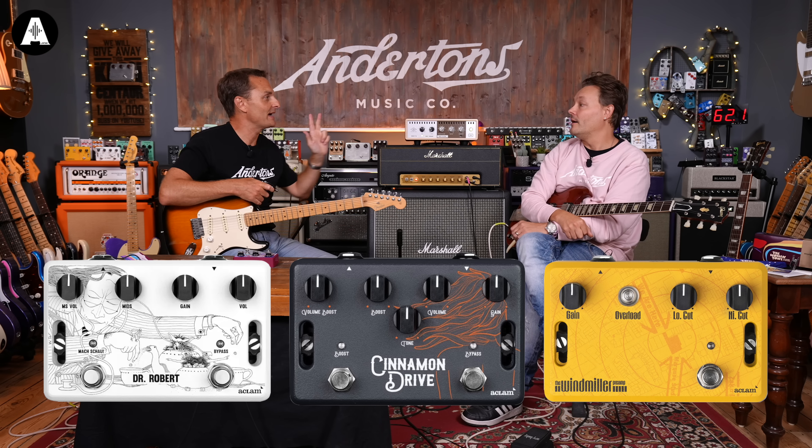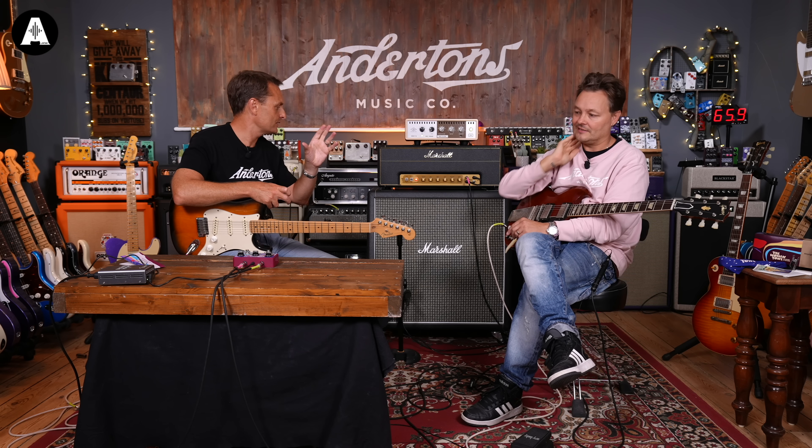Cinnamon Girl. Dr. Roberts is the big selling one — that was a quite niche Beatles tone that they got during one of the albums. Anyway, the Woman Tone is probably not only going to be the best known of all the tones that Atclam have done.